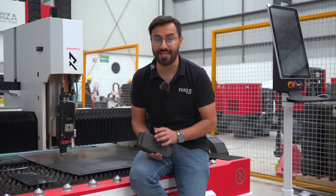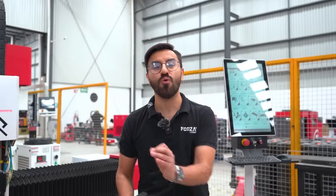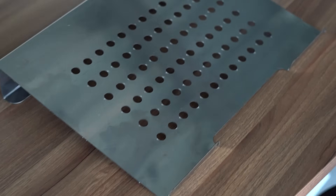Thanks to our vector site, vectors.forzalaser.com, today we're making some metal accessories for your office. We're going to create a phone stand, an office organizer, and a laptop holder.